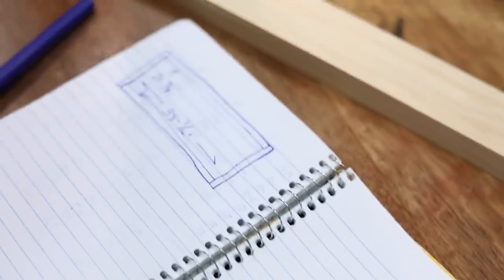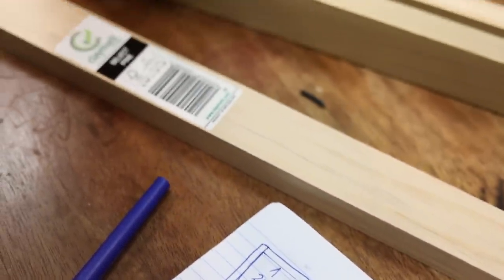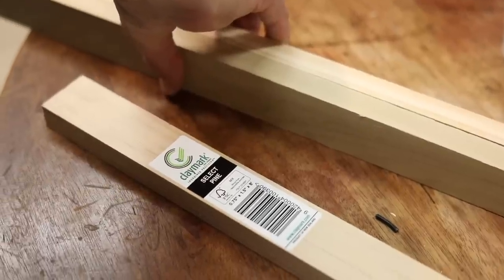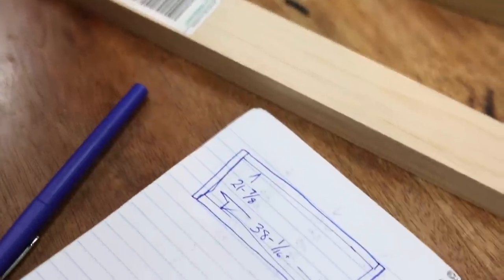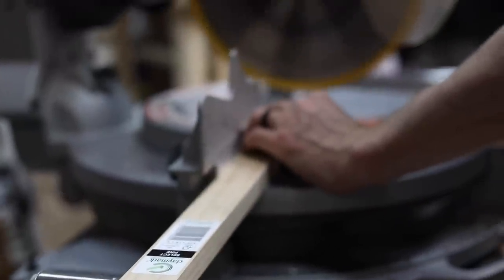We ended up getting 1x2s — that's a medium-grade wood, nice and smooth. You want to be careful with your measurements since this has to fit like a frame. We ended up needing about 38 by 22 inches, and my husband got it within a sixteenth of an inch — we almost couldn't get it on. He had to sand the inside out, so I would actually make the frame about an eighth of an inch too big to set it on there more easily.